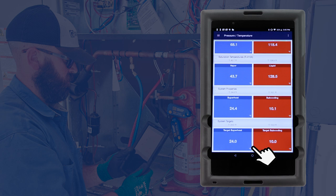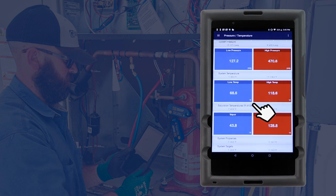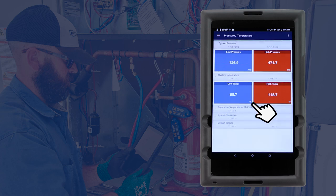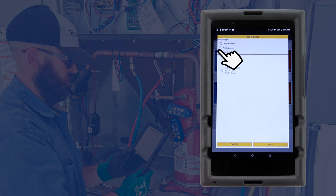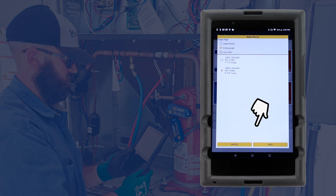All of these readings can be minimized or maximized to customize the displayed data. By default, the readings are displayed in numeric format, but the same gauge and graphical displays are available on the Y-Jack View app as well.